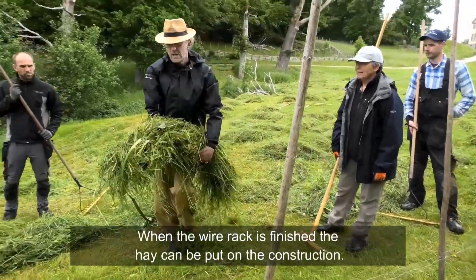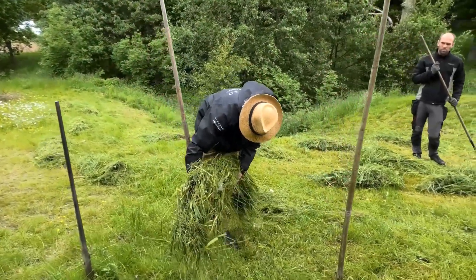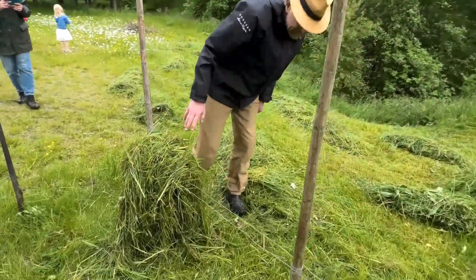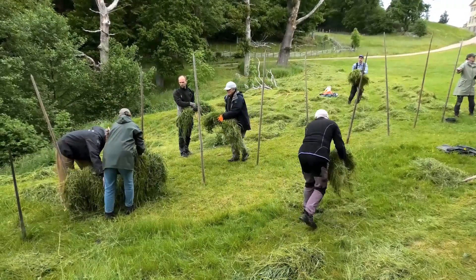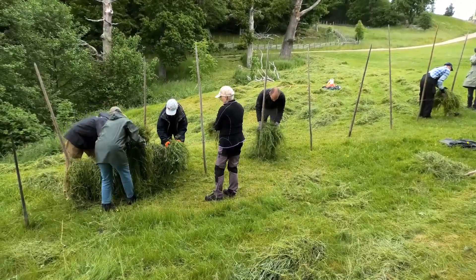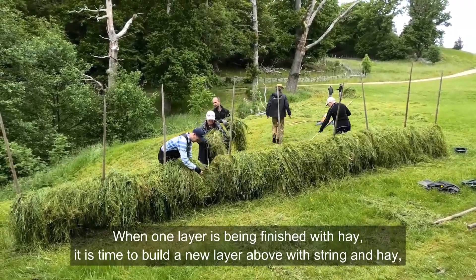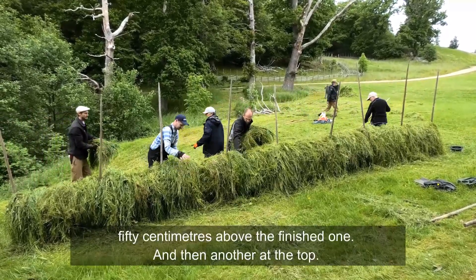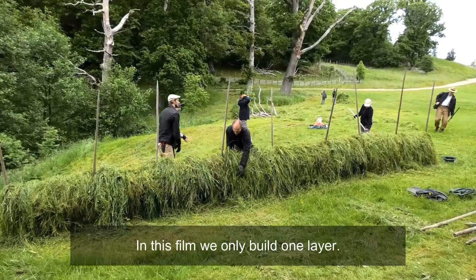When the wire rack is finished the hay can be put on the construction. When one layer is finished with hay, it is time to build a new layer above — with string and hay 50 cm above the finished one, and then another at the top. In this film we only build one layer.